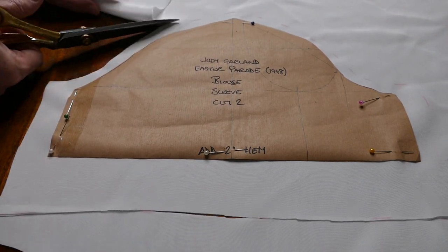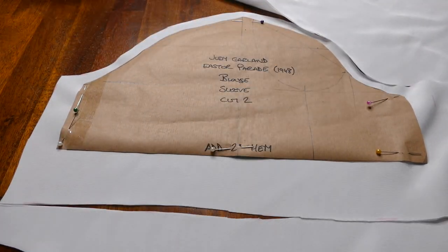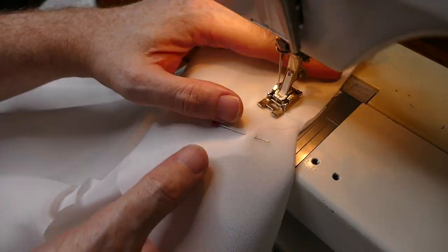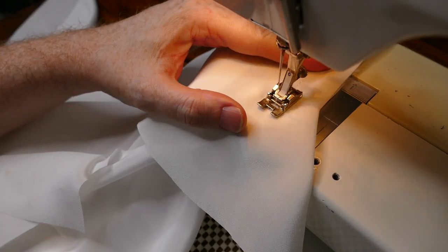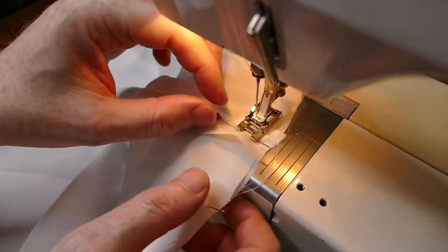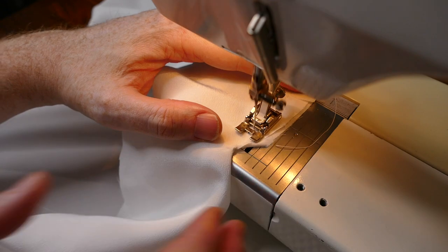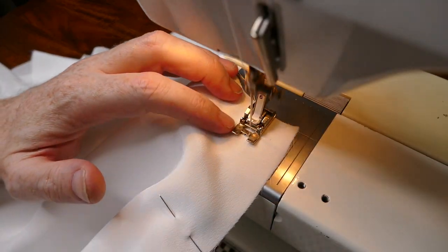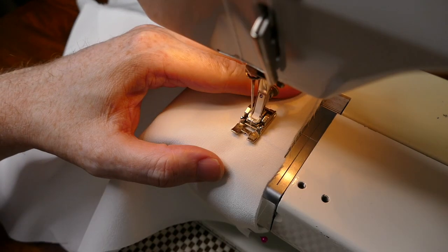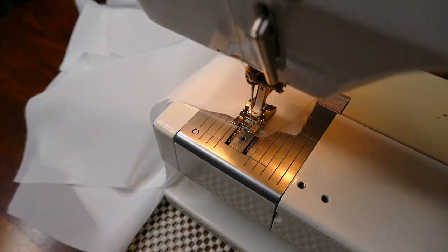This blouse is really quite simple. All the blouses that Judy Garland wears under her suits are basically the same blouse design but with different design elements. There's one with a pointed collar and a pin-tucked front that she wears with the brown suit. This one, worn with the gold suit, has a shawl collar, and the one with the red and black suit has black buttons up the front. But they are basically all the same construction — quite a simple blouse, very 1940s.